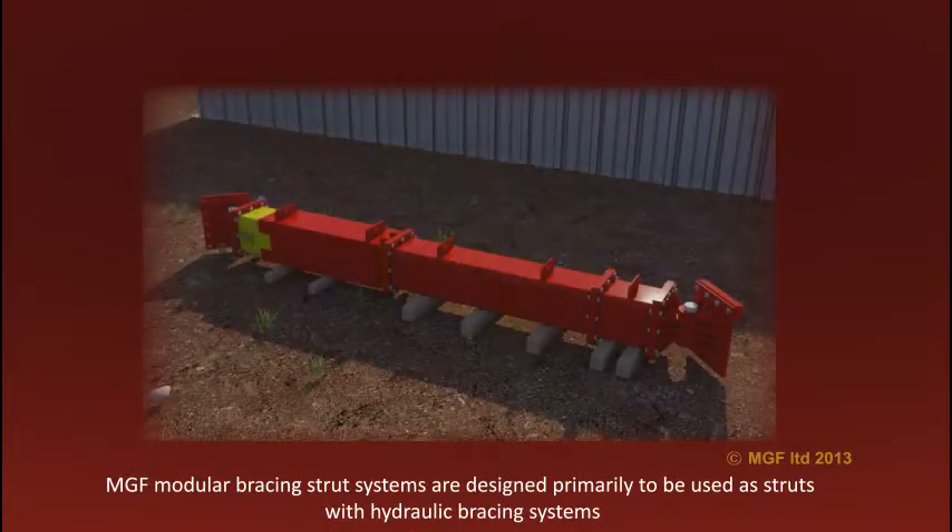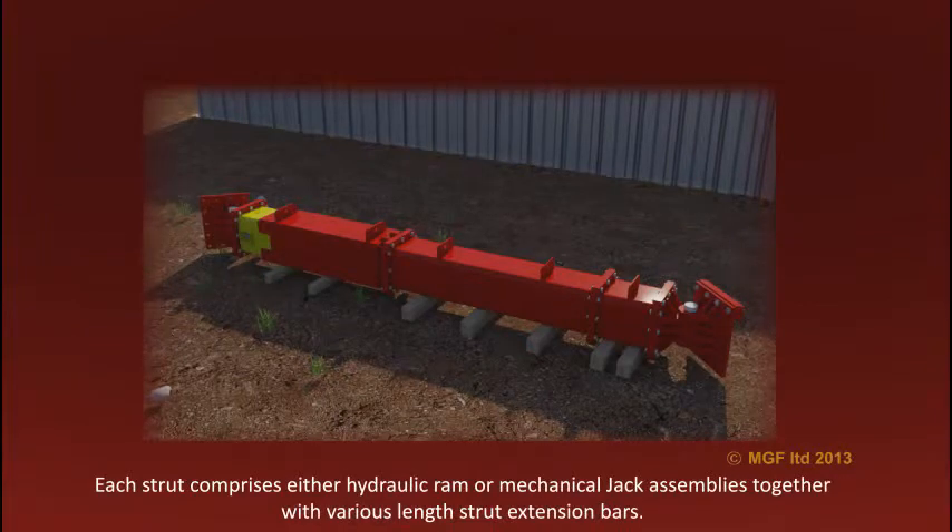MGF Modular Bracing Strut Systems are designed primarily to be used as struts with hydraulic bracing systems. Each strut comprises either hydraulic ram or mechanical jack assemblies together with various lengths of strut extension bars.